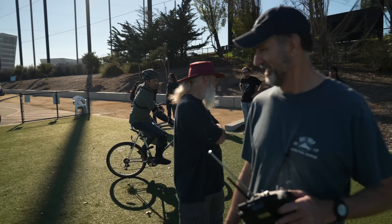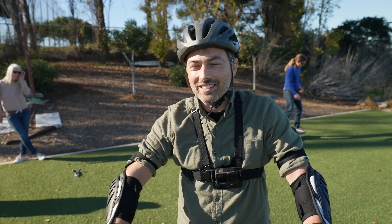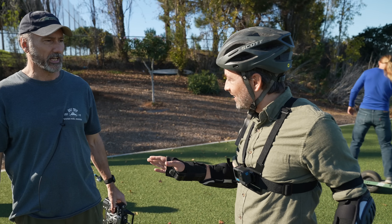The funny thing is that you couldn't initiate a turn. The wild takeaway is that steering is not just for turning the bike — steering is for balancing. That's exactly right.